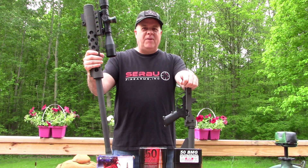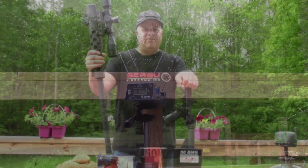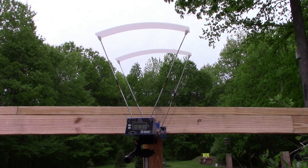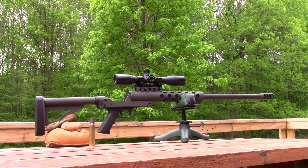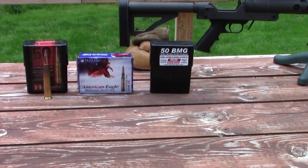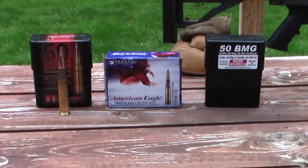It's time to have a little bit of fun with the 50 today. We're going to do a little chronograph testing with my Serbu RN50 — it's got a 29 and a half inch barrel in 50 BMG. The first round we're going to try is the Hornady 750 grain AMAX, which has an advertised speed of just over 2800 feet per second.